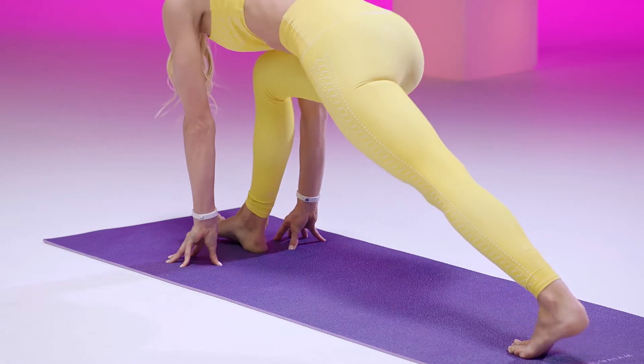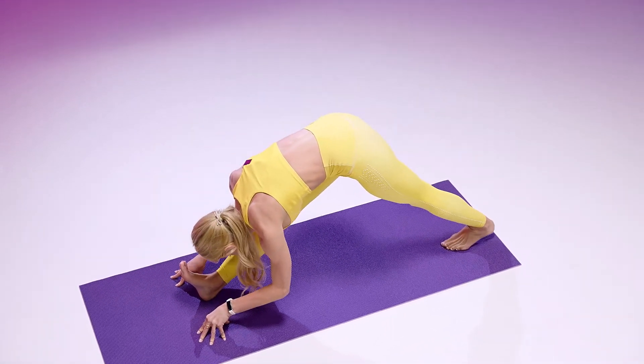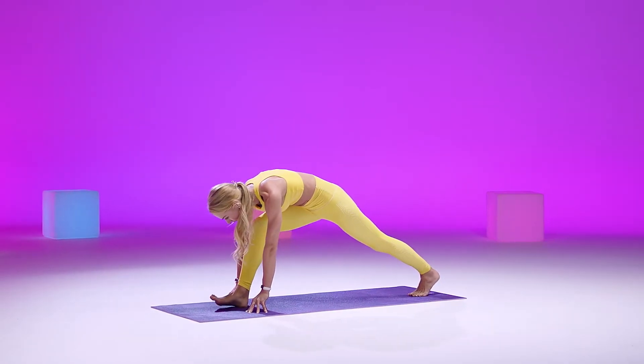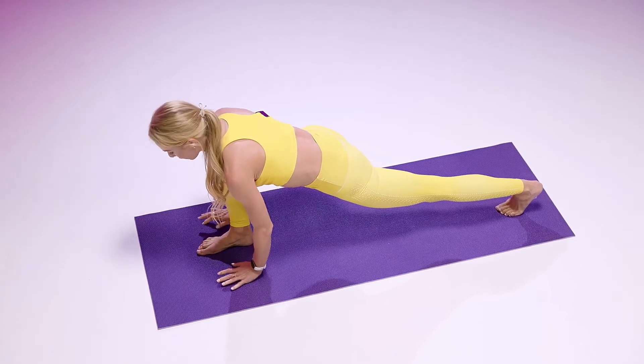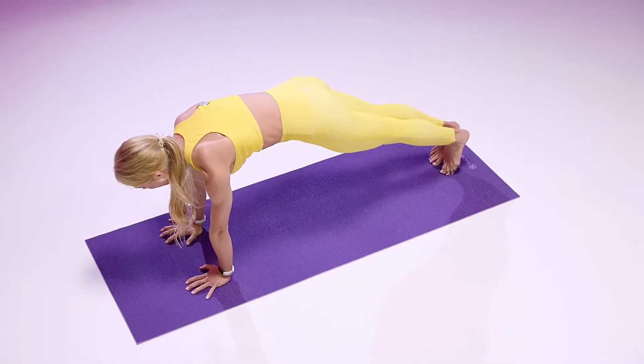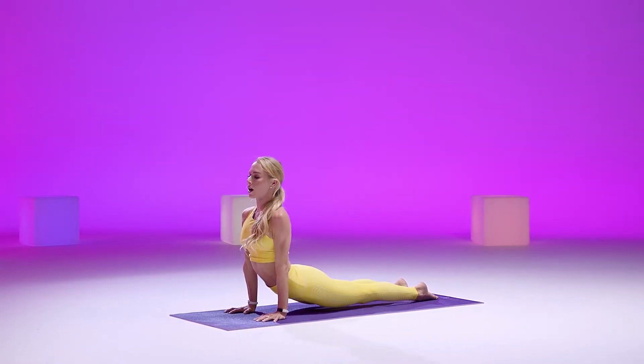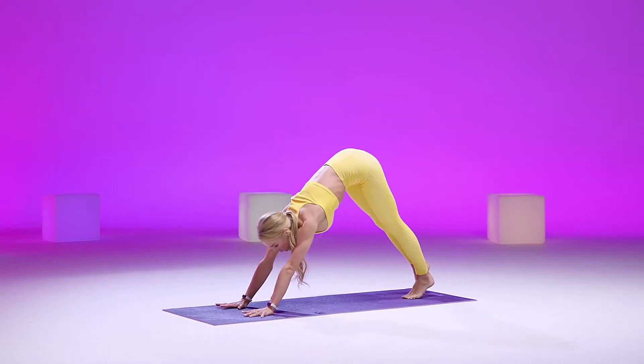Two more. And last one. Bend into that front knee. Go ahead and plant those palms, step it back — plank pose. Lowering down, chaturanga. Inhaling for up dog. And exhale, downward facing dog.